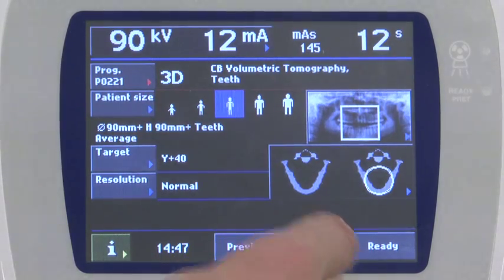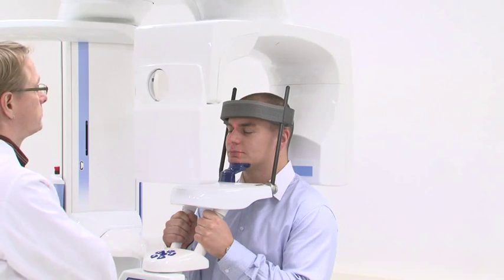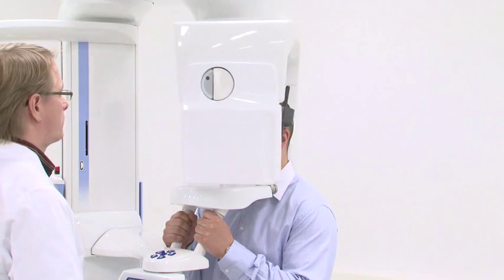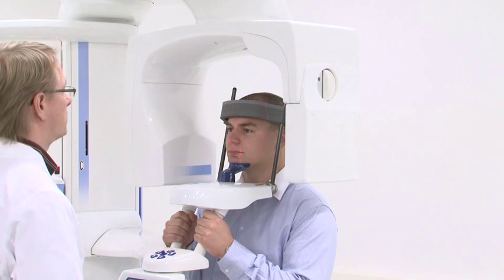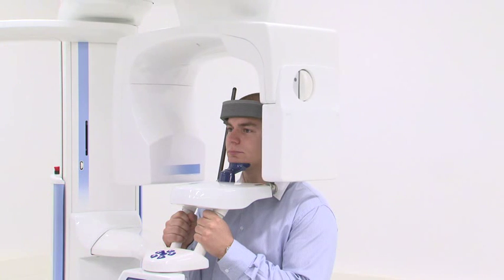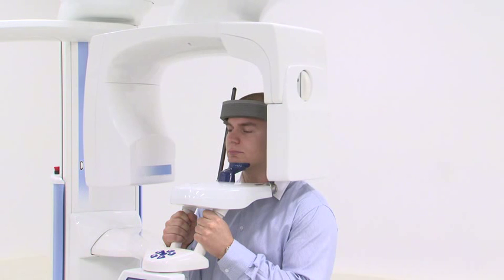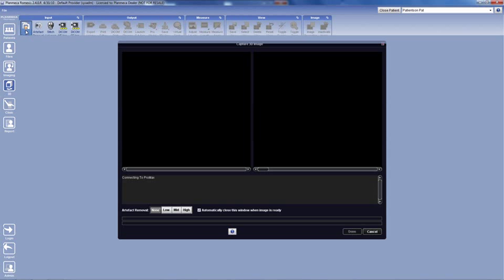Press the 90-degree button again to return the rotational arm to the entry position. Visually verify the patient is still in proper position. At the computer, click 3D capture.